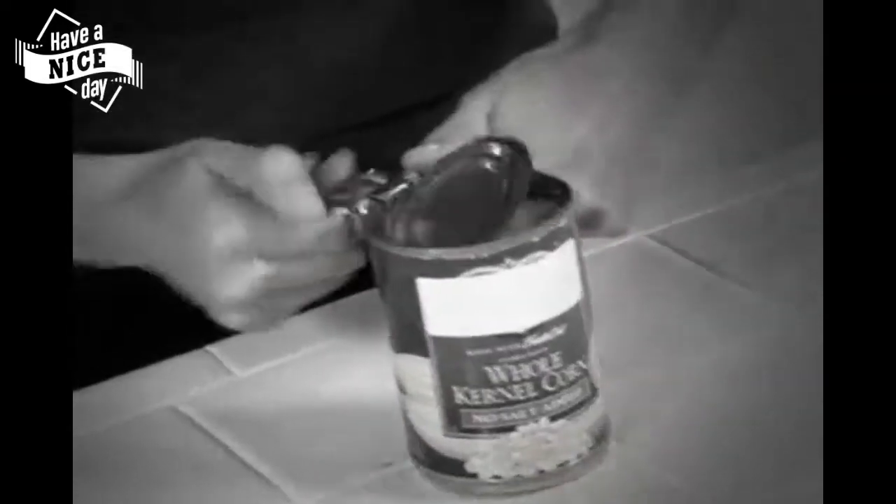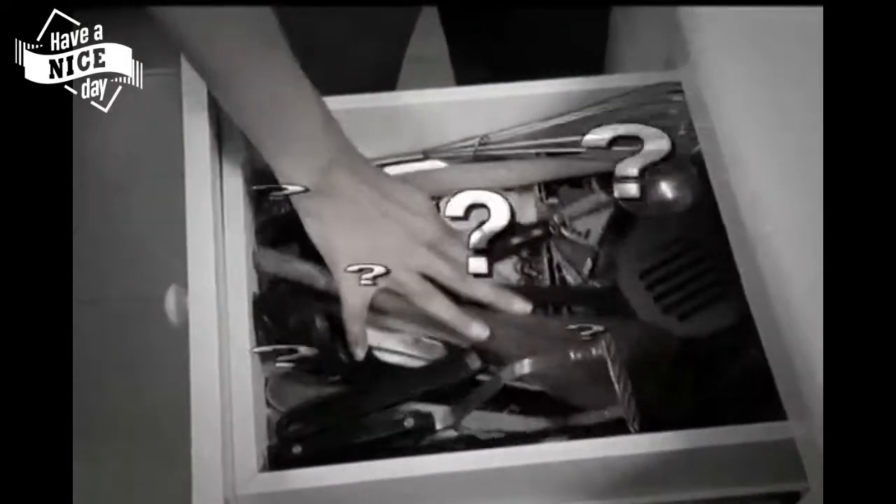Tired of regular old can openers dropping in that dirty lid? Glass jars can be stubborn and stuck, and there may be a bottle opener down in there, but where?